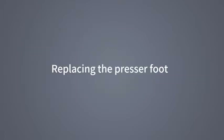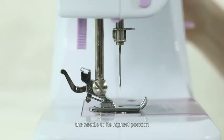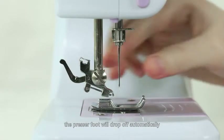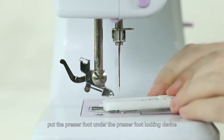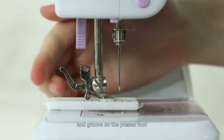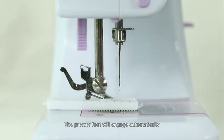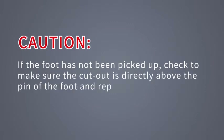Step 4: Replacing the presser foot. Turn the hand wheel counter-clockwise to raise the needle to its highest position. Raise the presser foot lifter and press the presser foot locking lever. The presser foot will drop off automatically from the locking device. Put the presser foot under the presser foot locking device, lower the presser foot lifter. Connect the intermediate connecting shaft of the locking device and groove on the presser foot, lifting the presser foot lifter. The presser foot will engage automatically. Caution: if the foot has not been picked up, check to make sure the cutout is directly above the pin of the foot and repeat the steps.